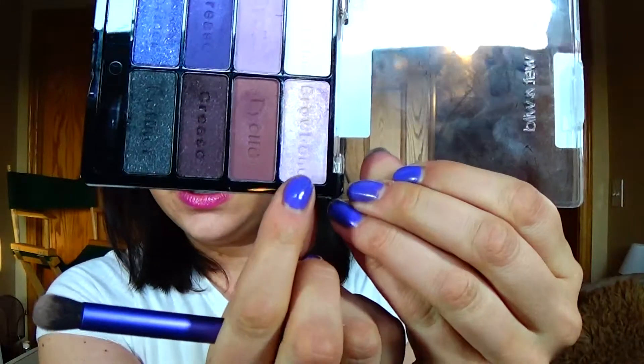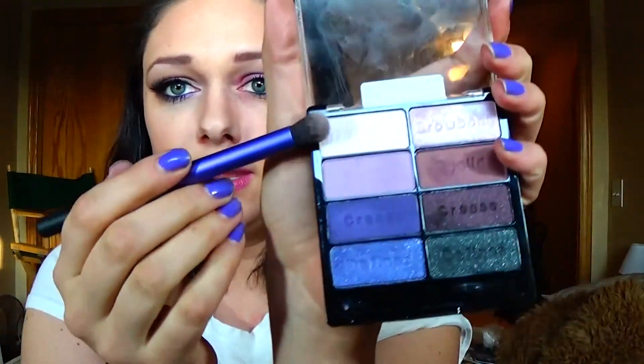Don't be worried about how crazy it looks, we're going to take care of it, I promise. Then going in with this one — it's like a really light purpley pink — and that's going to be our blending color for the black so that it's not so harsh. Then this one, the lightest one, on the brow bone. Then the little single Wet n Wild Sugar, and we're going in with the finger on the inner corner.